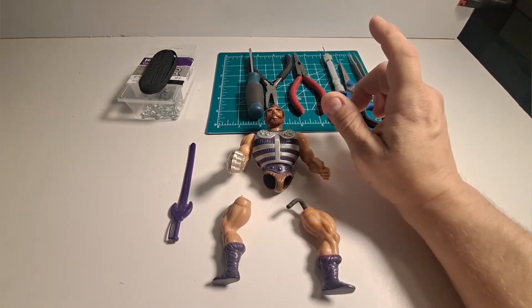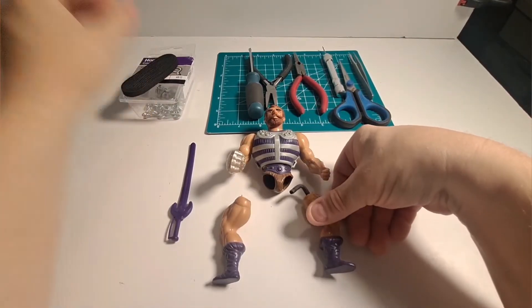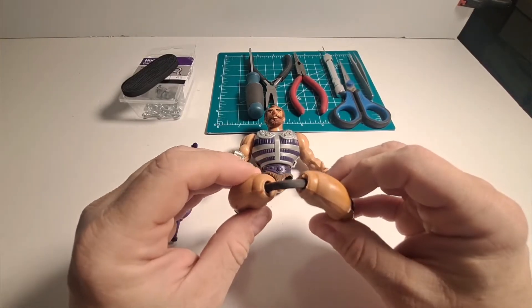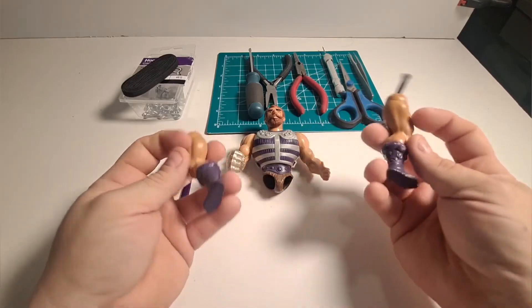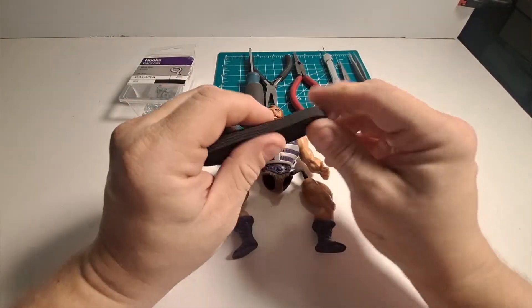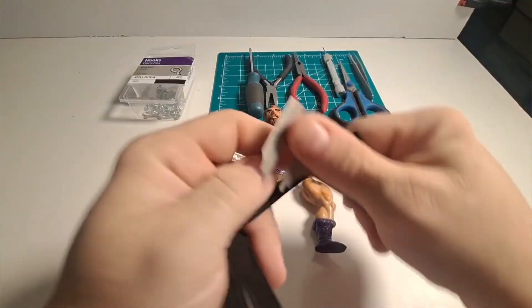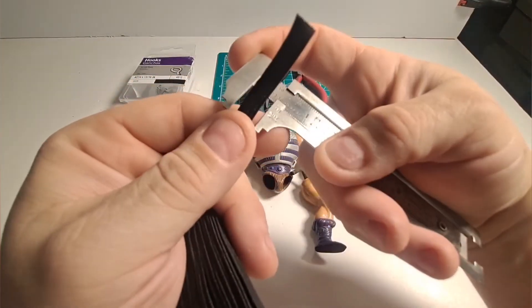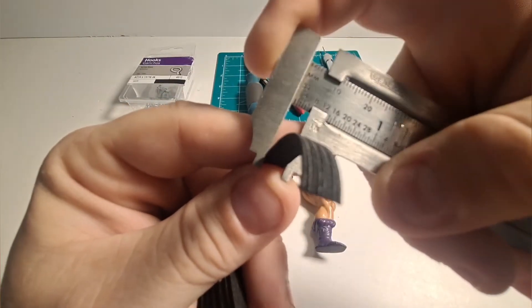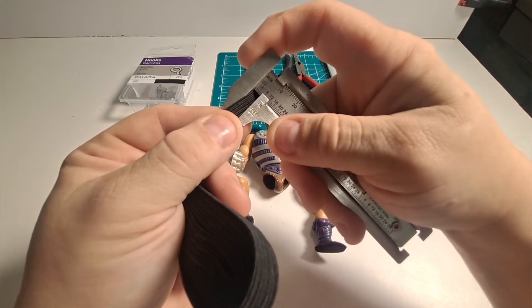The first supplies you're going to need are the Masters of the Universe figures. This is my childhood Fisto — he has had 40 years or more with that rubber band in his legs and it just broke with time, age, and storage, as they all do. The first part is quarter-inch wide elastic, also known as four millimeter elastic, which is how I bought it.